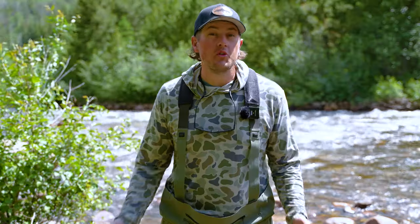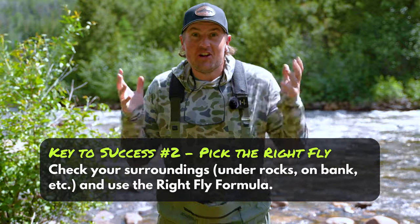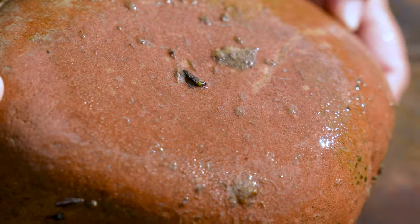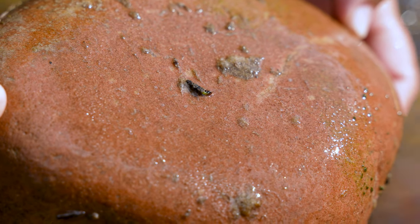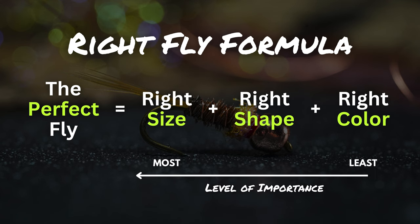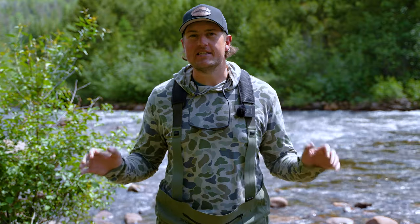Number two is getting the right fly. Before you get to the river and jump right in and start casting, it totally pays off to slow down, pick up a few rocks, see what bugs are under them, and then pick a fly out of your box using our right fly formula: match the shape, match the size, match the color. You're in business. If those bugs are living under a rock, it's pretty likely that those fish are munching on them. Now that we've got a good understanding of the strike zone, achieving the right depth, and picking the right fly, let's put it all into practice out here on the river.